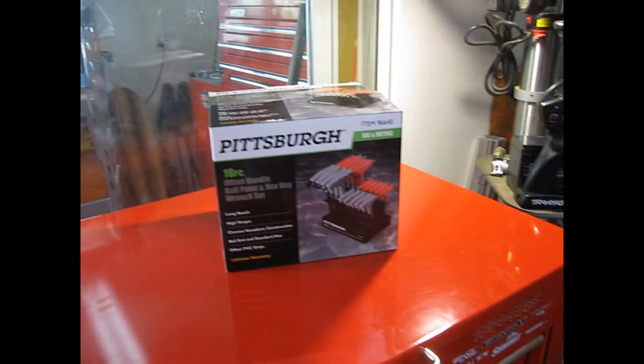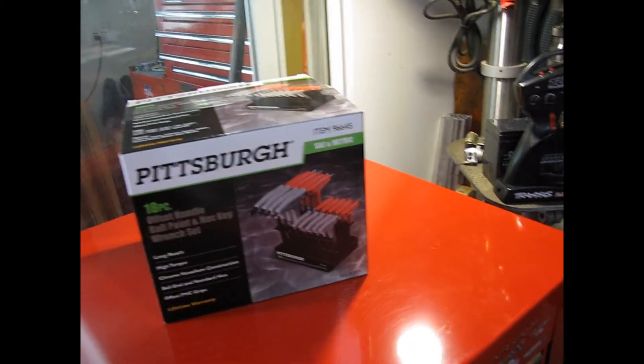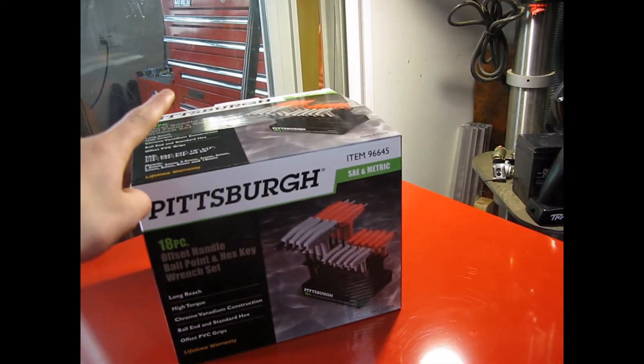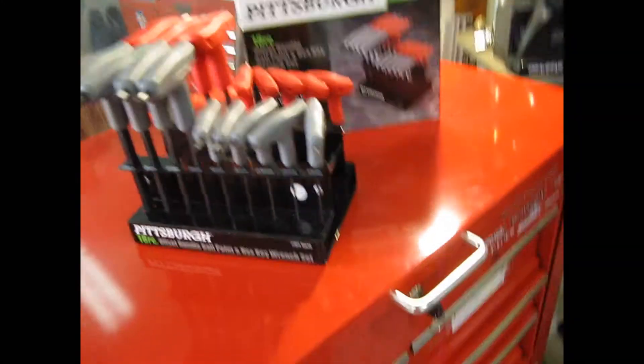So there were the measurements, and now I'm just going to use the magic button of TV to unbox it. Once you open up the box, they come in this cheap plastic bag, which is pretty easy. Looking pretty quality already with this nice stand, but it does not fit in my tool chest, so I'll have to put it down there.